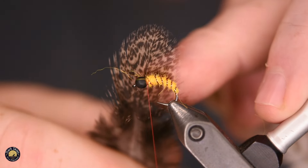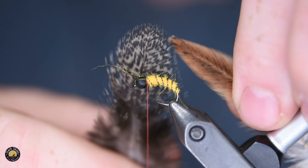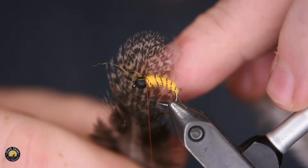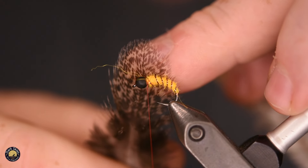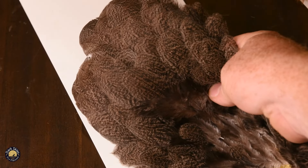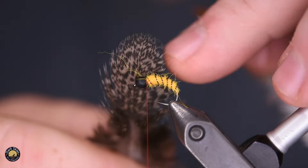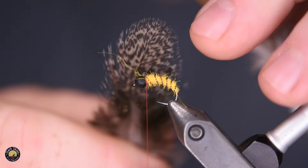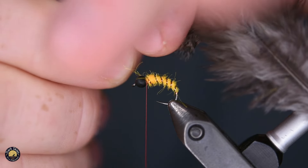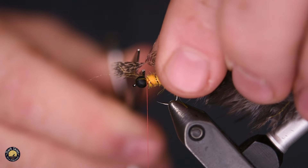This is a great replacement for Hungarian partridge. I've found Hungarian partridge can be really hard to find a good pack of — there's always a lot of waste, the feathers are brittle, and sometimes the colors are inconsistent; some are really grayish, some really brownish. But when you buy one of these Coke de Leon hen saddles, you can rest assured you're going to find consistent coloring throughout. This is the brown speckled variety I'm using for this pattern — it's a really great product that makes for a really nice looking fly.